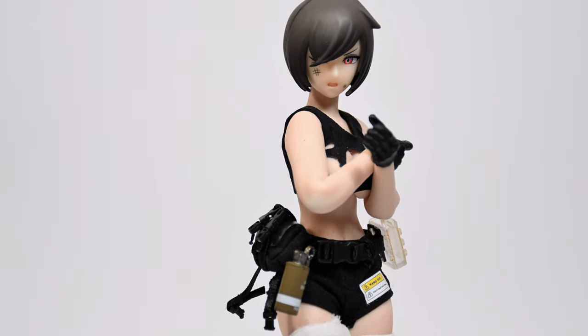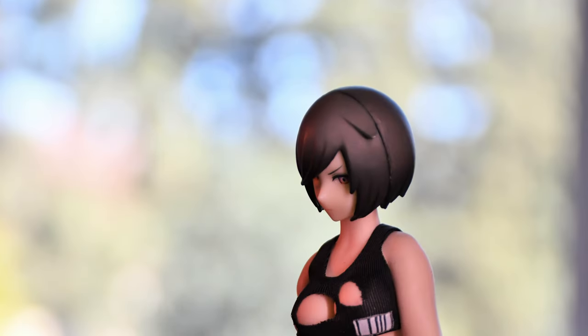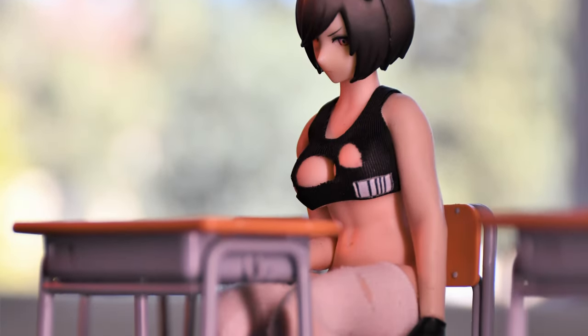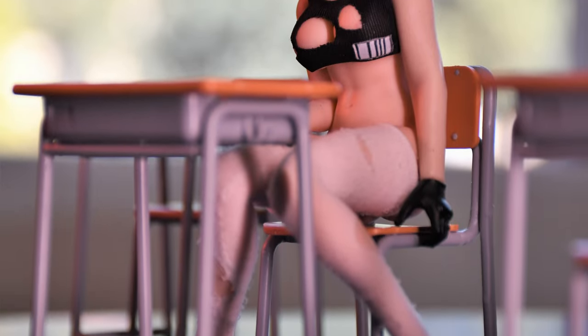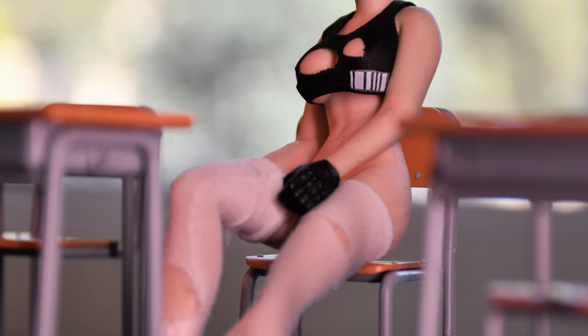The body is not painted at all, in case you were wondering. So I've gone ahead and removed her shorts to confirm that yes, she does have detail down there. Obviously I can't show you that, but please enjoy these photos instead.